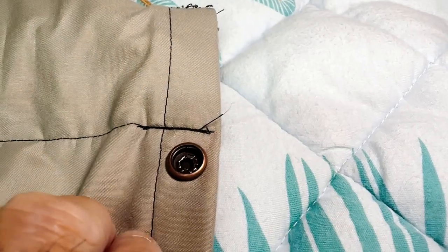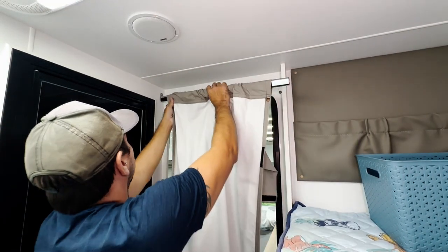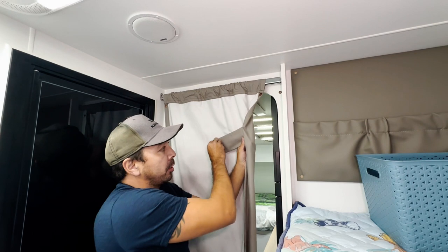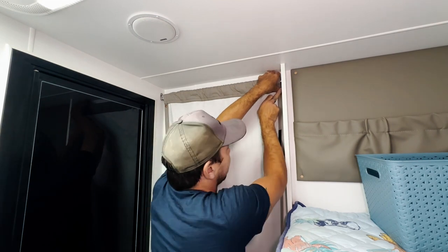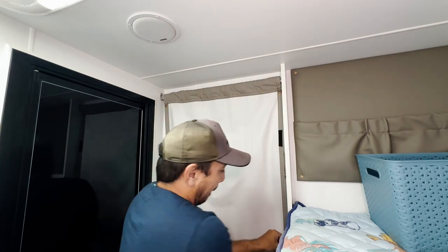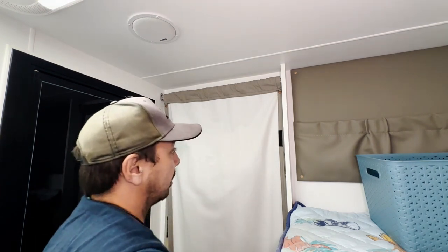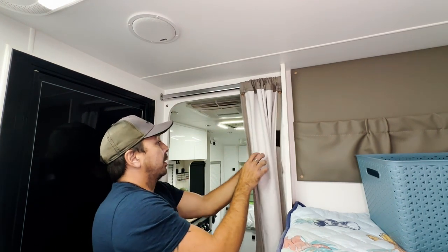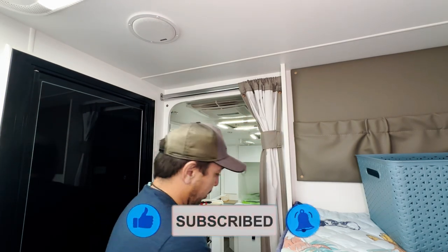Once the press studs are in the curtain, it's time to hang the curtain up. Let's pop it around the right way so it looks good on the outside. I have also sewn in some curtain ties with velcro. Line them up, pop the press studs in — bam, pow! One down the bottom. Just pull it across and bring the curtain tight. As you can see, the velcro is there. And then during the day, you can keep the curtain nice and tidy.